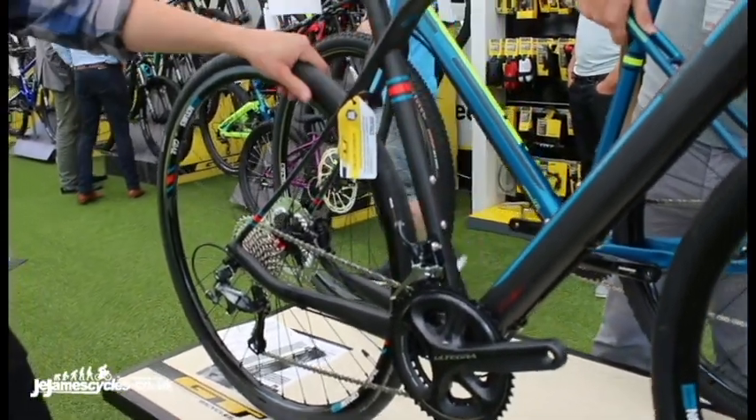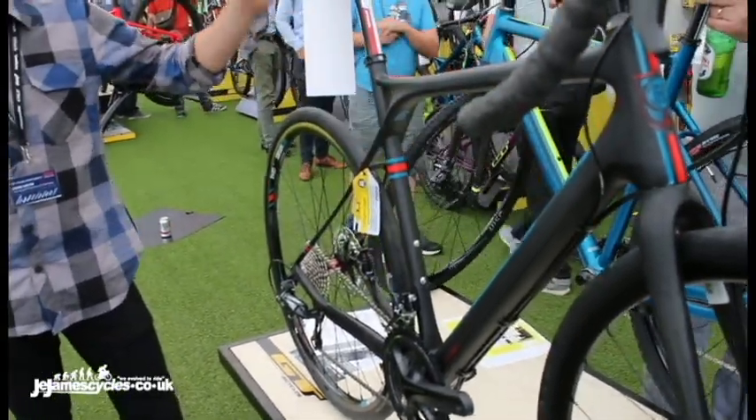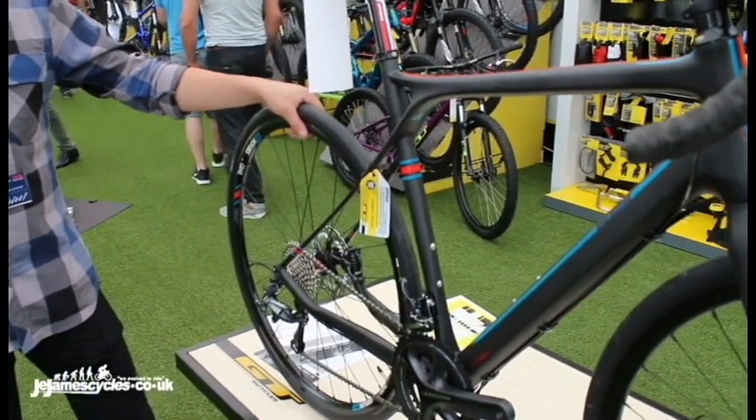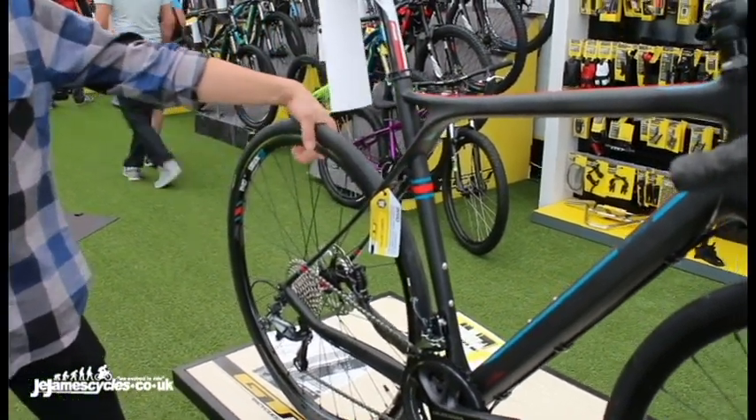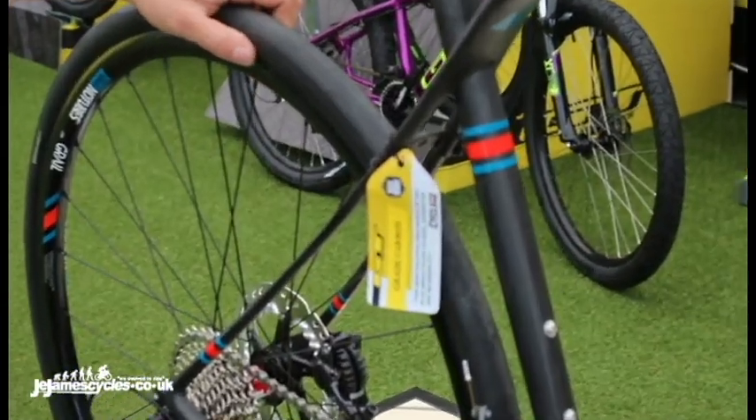First off, we can run any sort of tyre size in there you want, giving you the potential to ride this on gravel, off-road on dirt, and keep up with your mates on the local club run. It comes fitted with Stan's Grails, which are an awesome rim that allows you to run tubeless, whatever sort of tyre pressure, whatever kind of tyre you're fitting on there.